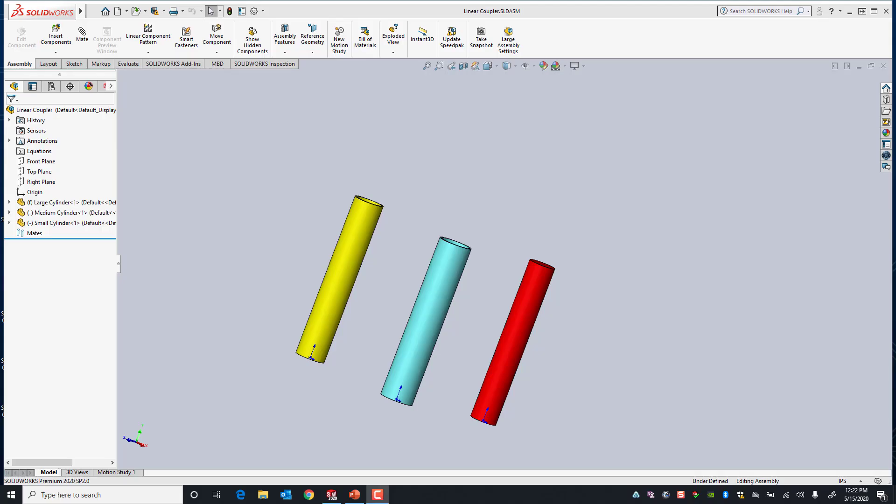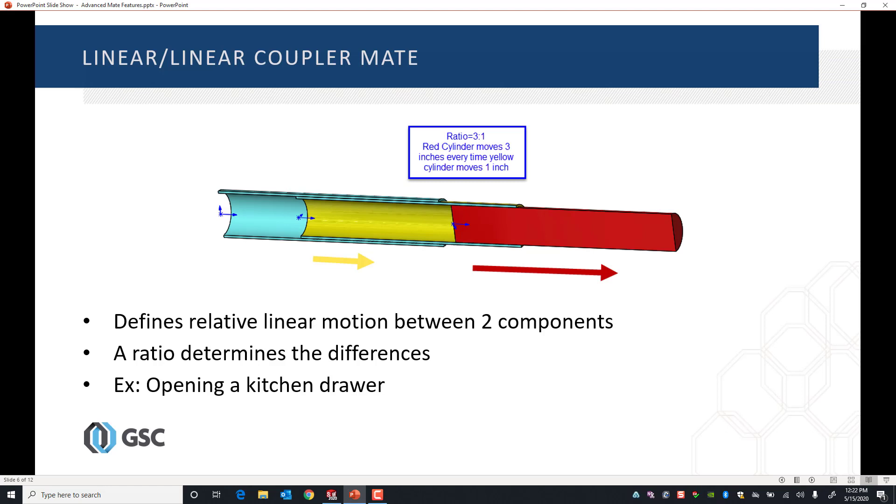Hello, my name is Alejandro with GSC and today we're going to be taking a look at an advanced mate called the linear coupler mate. The linear coupler mate allows you to define linear motion between two components by using a ratio, so that every time component yellow moves one inch, component red moves three inches. We're going to show you how to set up these components in order to apply the linear coupler mate.